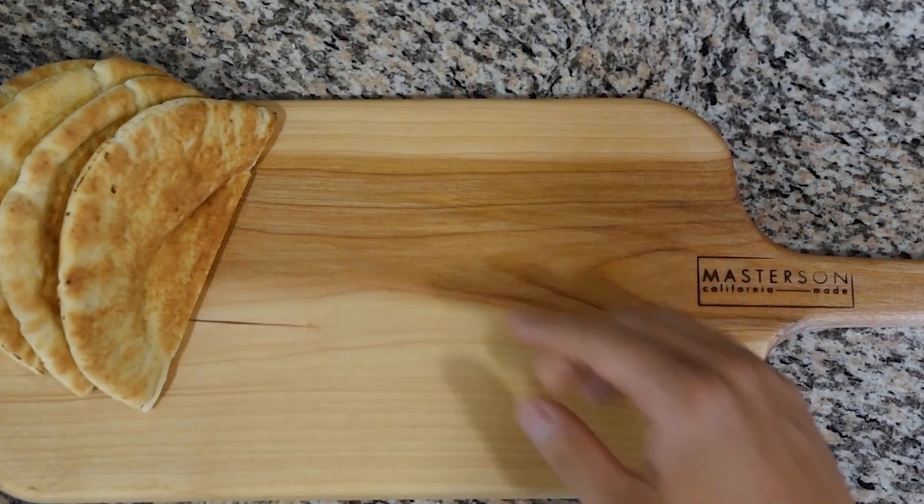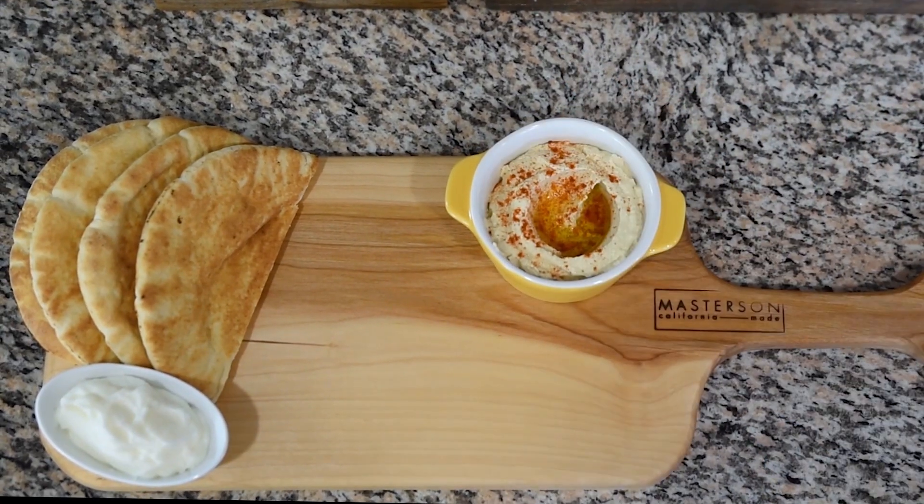Now we're going to plate this with some pita bread, some hummus, and our delicious garlic toum sauce.